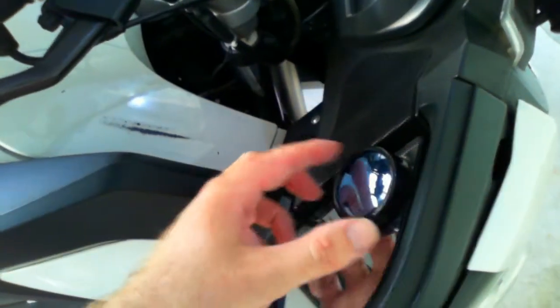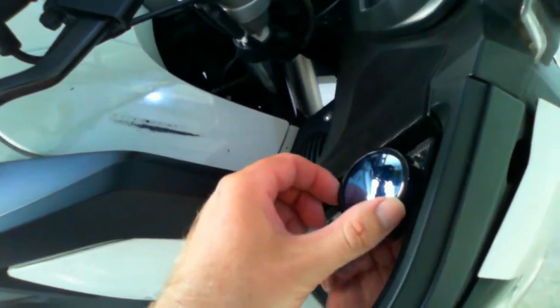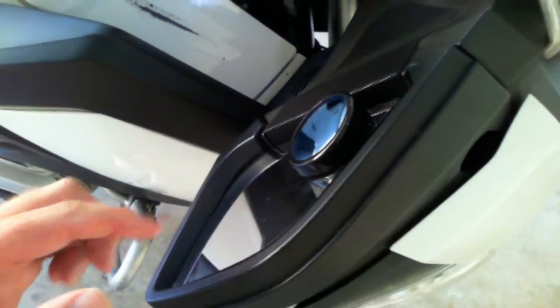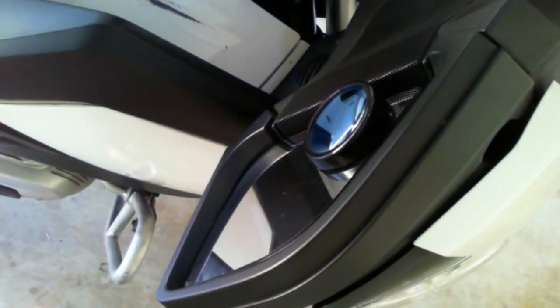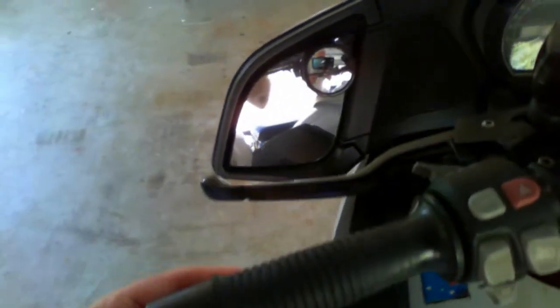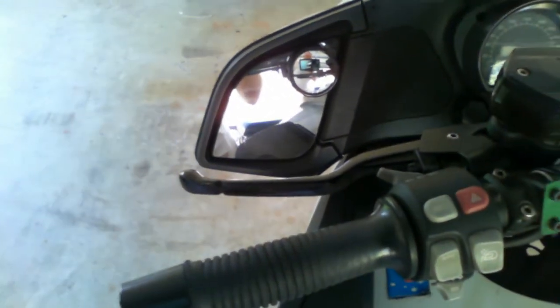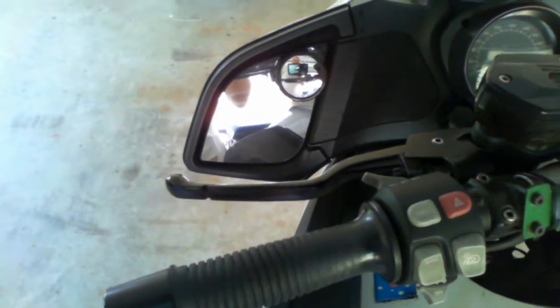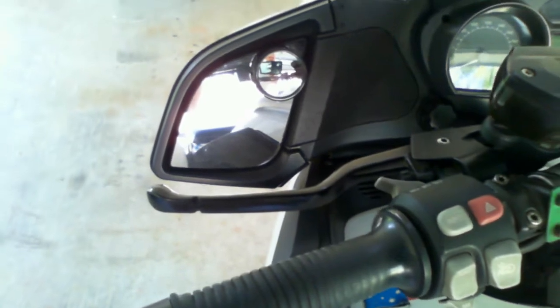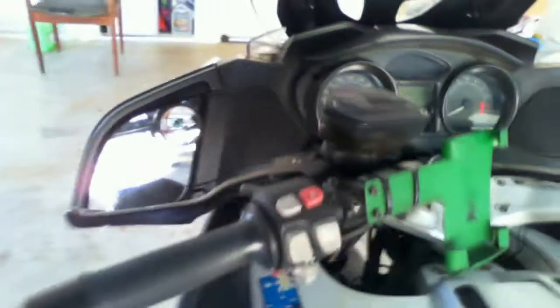These mirrors have a little swivel so you can angle them. You want them angled out so that you can see the cars coming on your left or right hand sides. That's set correctly, and my left hand one is set similarly. I find them really, really useful — it stops me having to lean forward and look out to the right every time I want to overtake or change lanes.